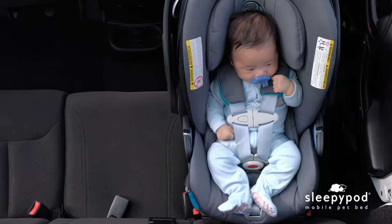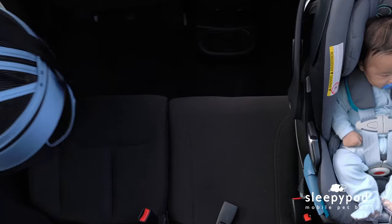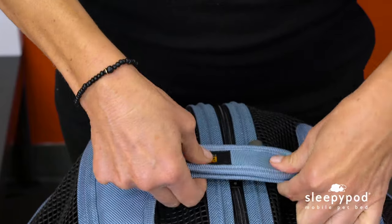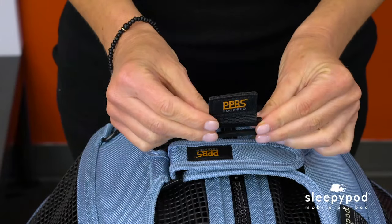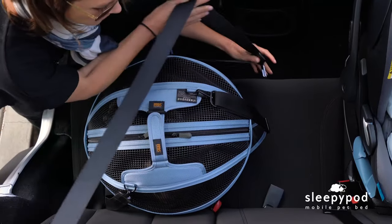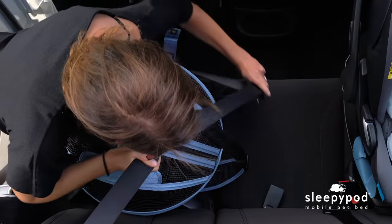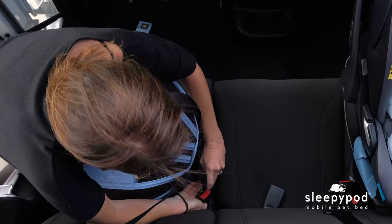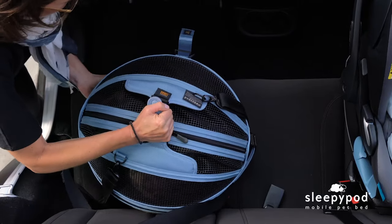The SleepyPod is one of the safest ways for your pet to travel in a car. It was crash tested according to the 30 mile per hour child safety standard. To use the SleepyPod as a safe car seat, you'll need to use the included PPRS Handy Lock. Just like child seats, pet car seats should be placed in a rear passenger seat to prevent injury if airbags deploy in an accident. First, unfasten the PPRS base strap. Wrap the lap portion of the three-point seat belt around the base of the SleepyPod and then click in the seat belt.